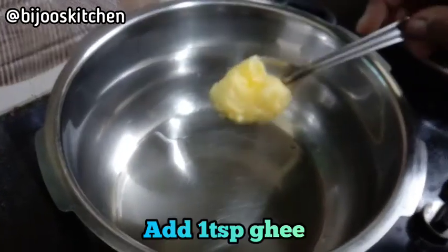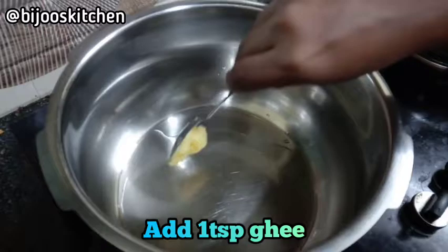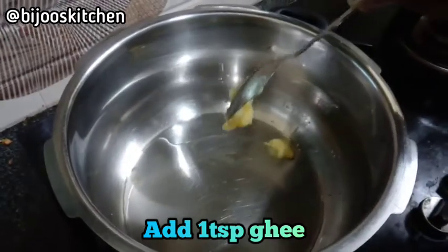We will use 2 tablespoons of sunflower oil and 1 tablespoon of rice.